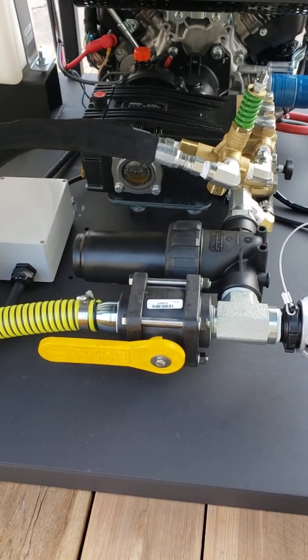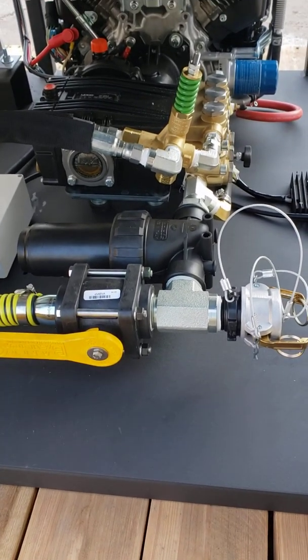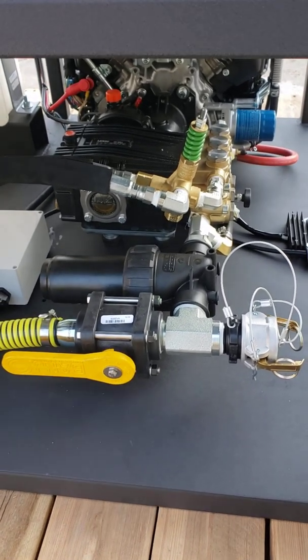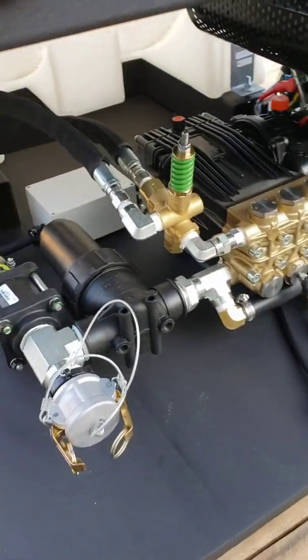We've got a large inlet filter and an unloader valve there. That's what helps you bypass the water back to the tank, diverts the flow, bypasses back to the tank, and saves your pump from a pressure spike as well.